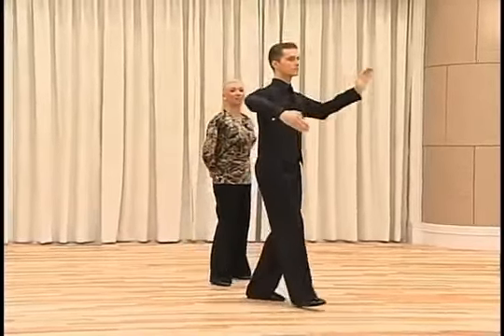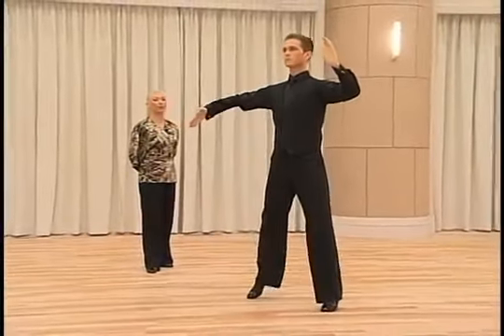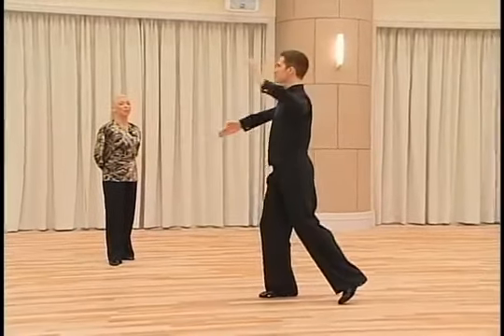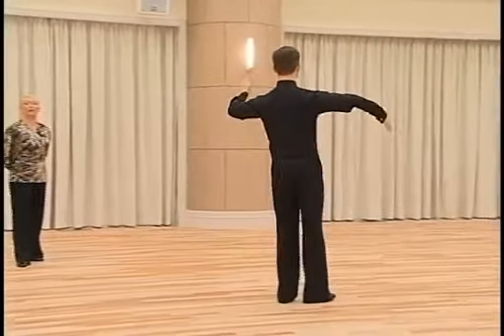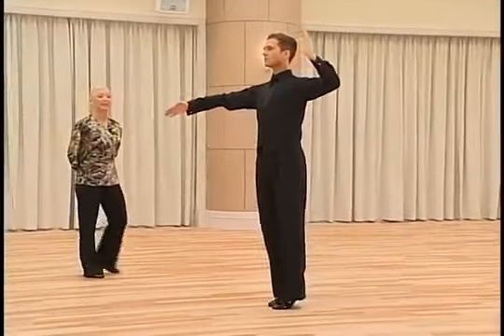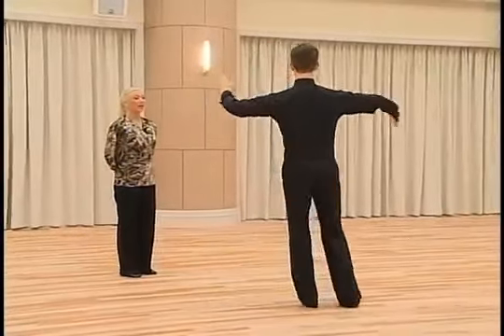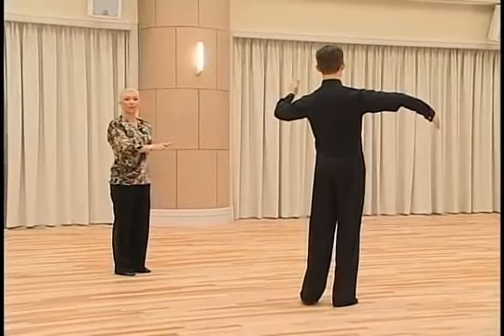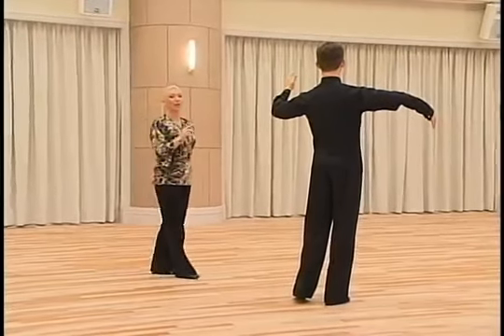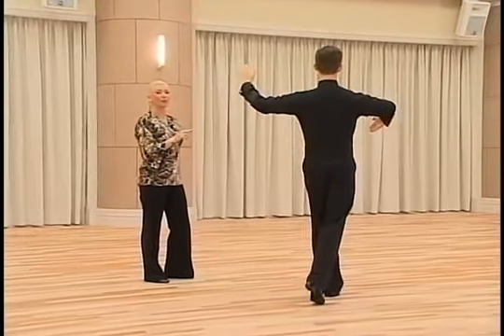The first movement is a CBM, right foot forward, left foot to the side, right foot close to left foot. CBM on four, go back down with the left leg, dance back foot, then dance the right foot to the side — a very small step as a heel pull — then a CBM and the left foot forward.